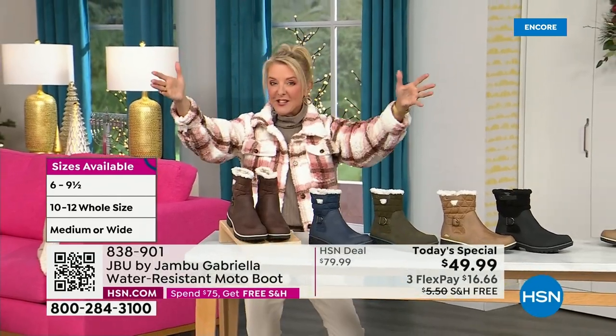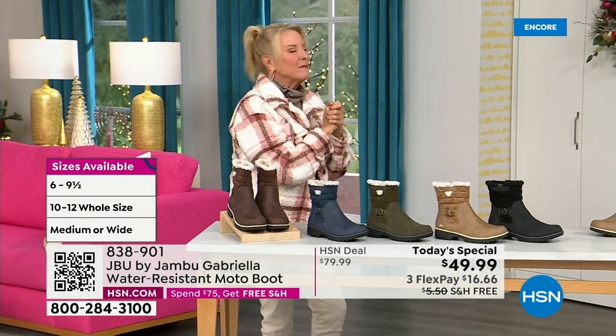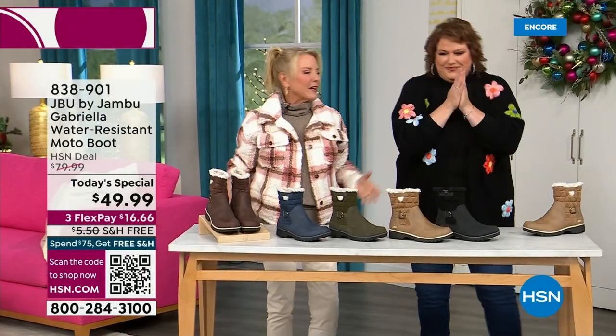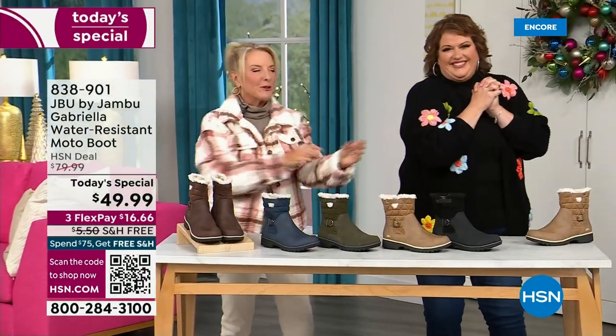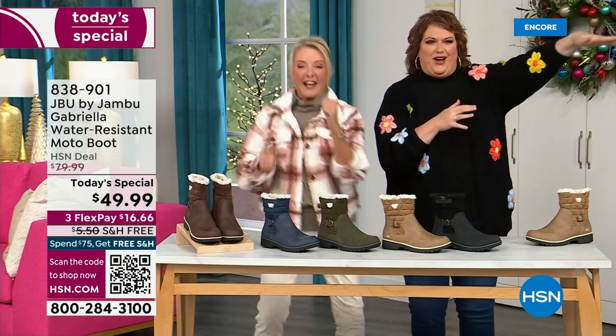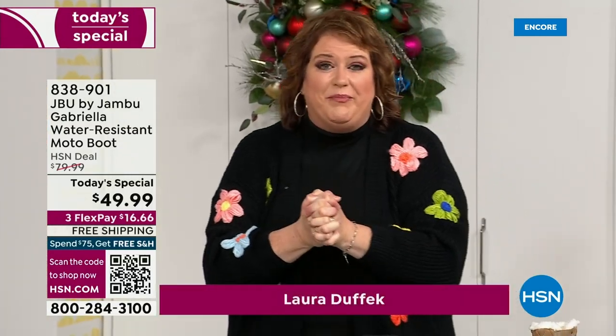Bring on the worst weather, bring on the sunny weather — you're going to look great in your brand new Jambu boots. Joining me is Miss Laura. I love this woman. She's been in the retail TV business for 25 years, developed tons of products, and she brings us these great boots. We are so excited about this.